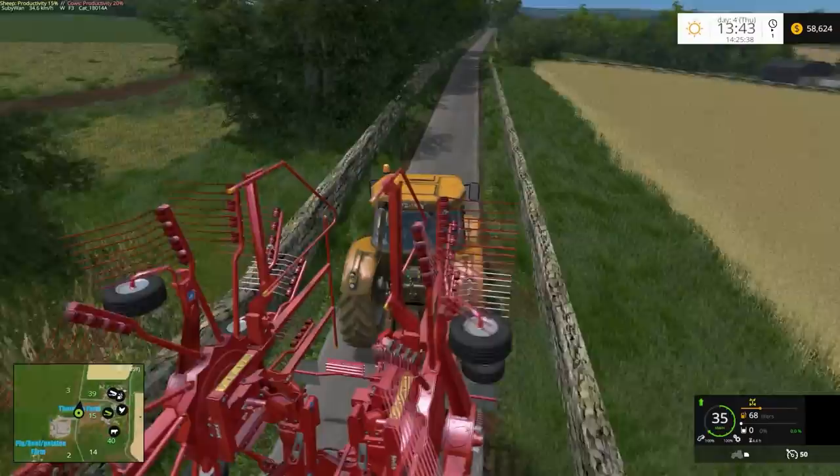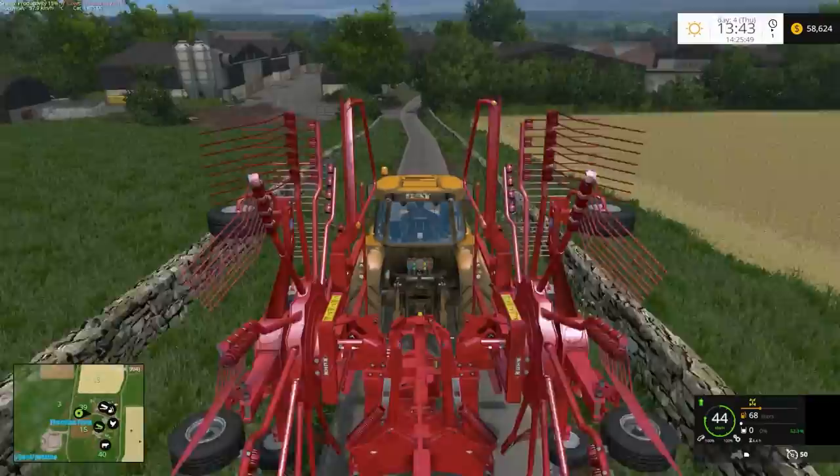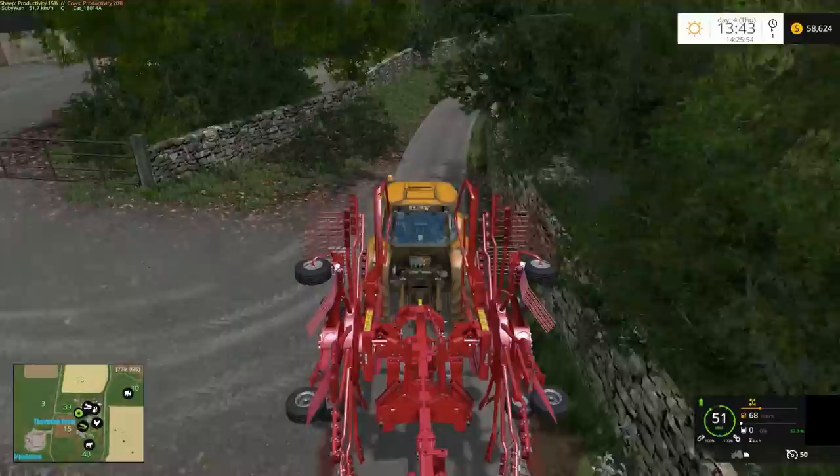I'm not sure if I'm going to do the baling on camera or just bail it all off-camera. I'll head up to field number 8 first.